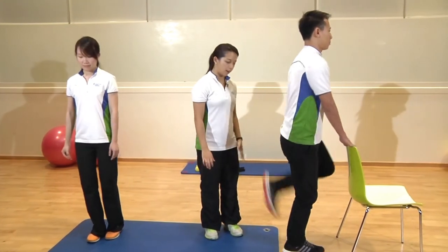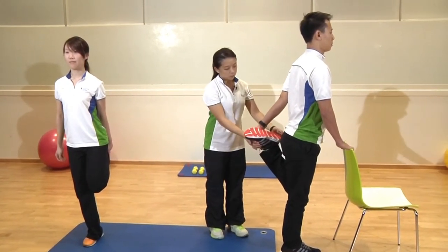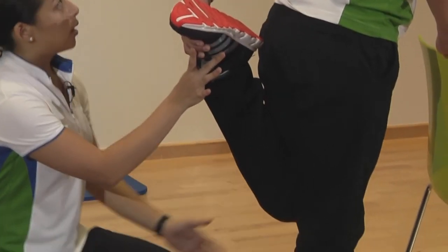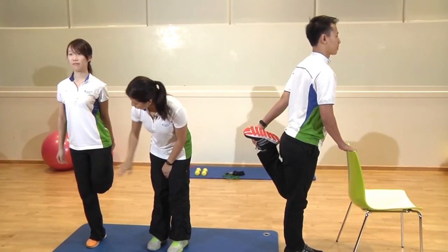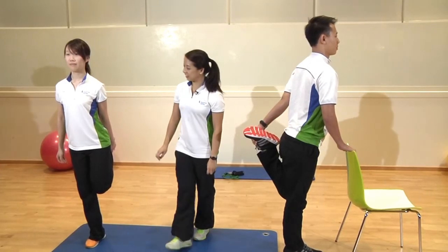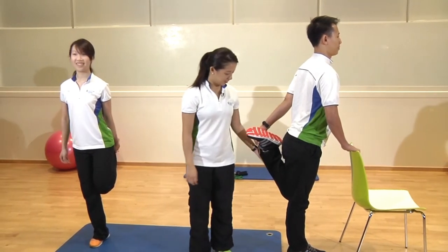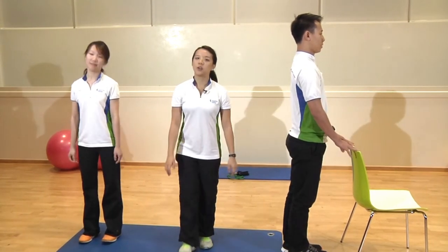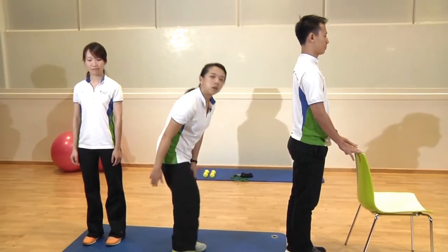Now let's stretch the left leg. Same position — hook on to your ankle, bring your heel towards your bottom, thighs in line with the other one. Stand up nice and tall and feel a good comfortable stretch on the front of your thigh. Hold for a few more counts, breathe in and out. Okay, slowly ease off and relax a bit.